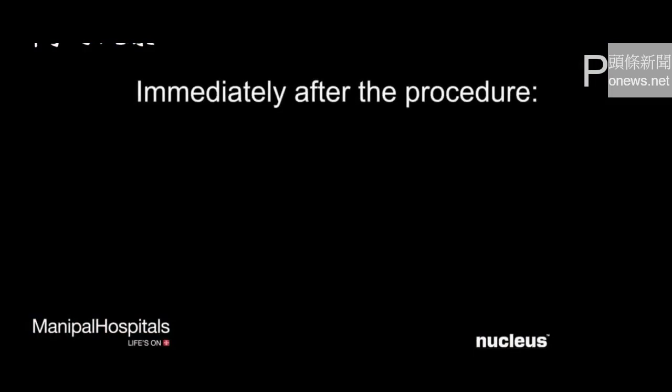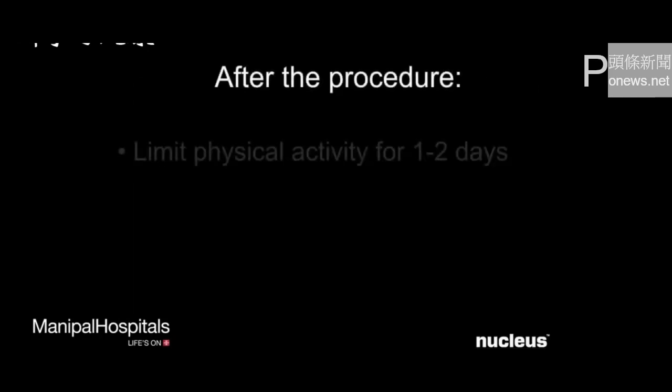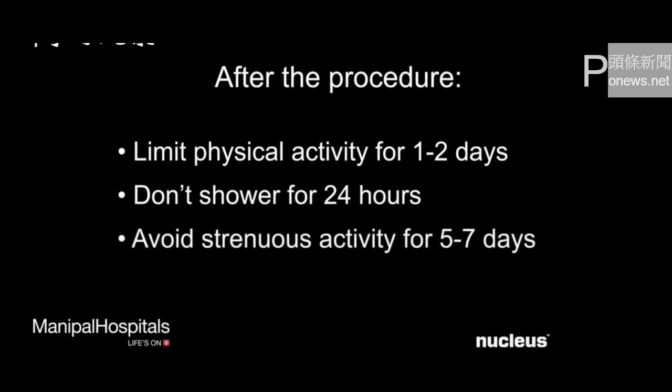Immediately following either procedure, you will be asked to rest at the doctor's office for a short time. The incisions will heal in a few days with little or no scarring. After your procedure, you will need to limit your physical activity for one to two days. You will not be able to shower for 24 hours, and you will need to avoid lifting heavy objects, performing hard labor, and exercising strenuously for five to seven days.